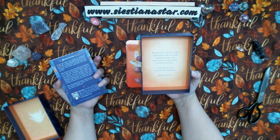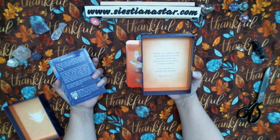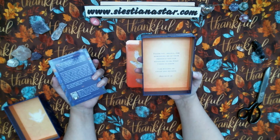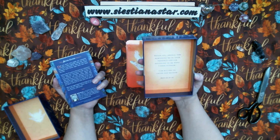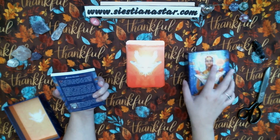Thank you angels for reminding me of your presence and for revealing to me what I need to know. I am willing to listen and receive. And so it is. Really nice message here.